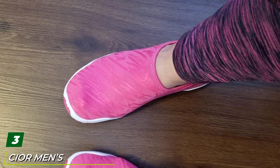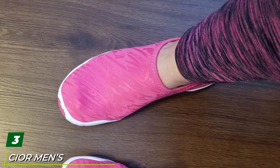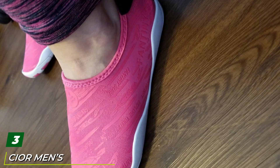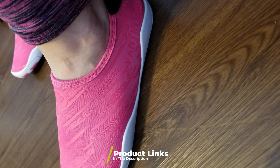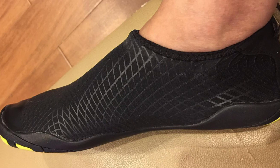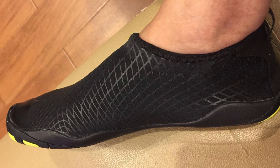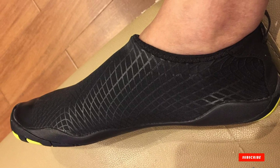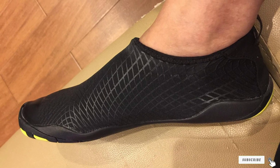The number three position is held by CIOR men's barefoot quick-dry garden shoe. Perfect for rainy days, these garden shoes dry quickly and have a good grip. They can be used for other activities — take them to the beach, to the pool, when you wash your car, and many other outdoor activities. Lightweight and compact, they're easy to pack as well. There really isn't anything these barefoot quick-dry gardening shoes can't handle.